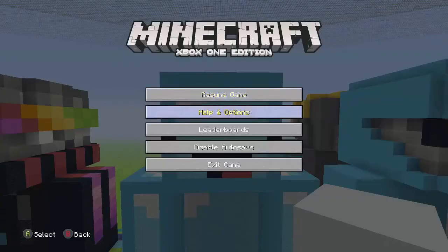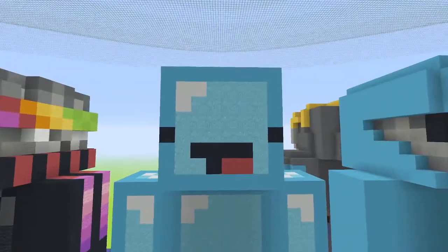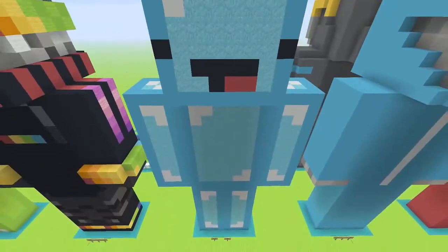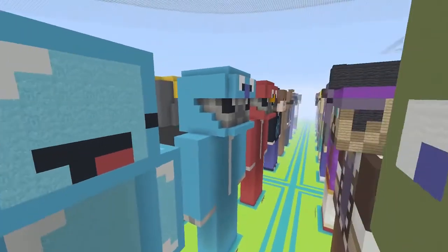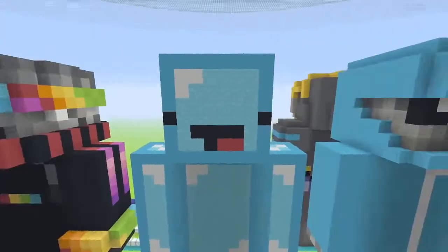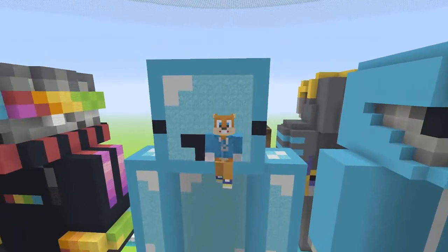And there you have it — you have Skeppy! I actually really like the statue; it's very nice looking. You can build it right next to Just, because you know they're friends. I think all these guys are friends, but anyways, that's pretty much it for the statue.